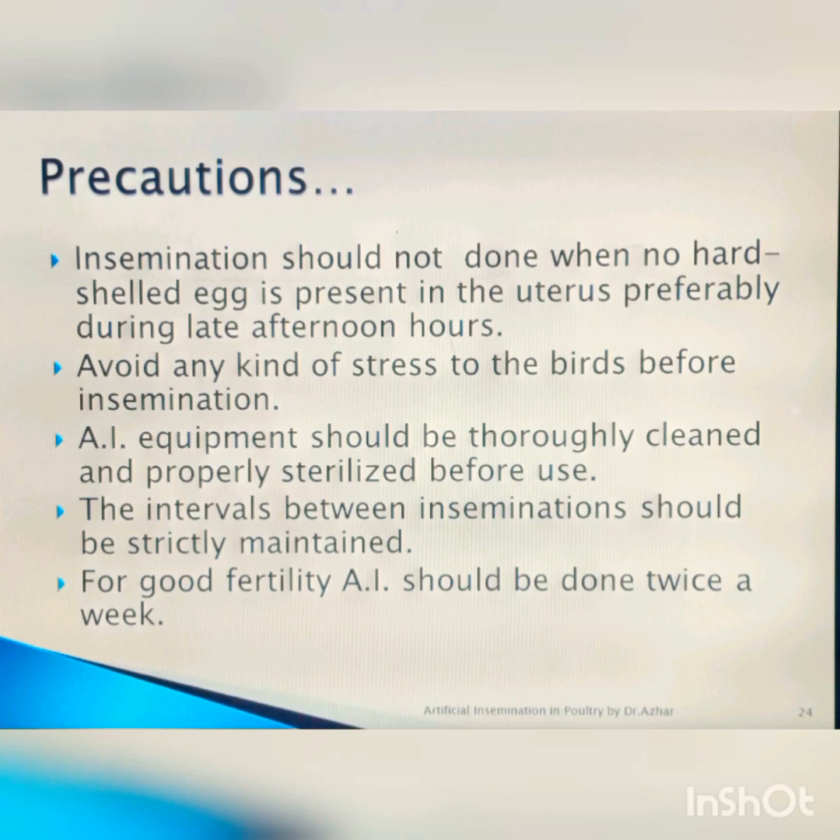Precautions are very important. Do not inseminate females during the laying period — AI should start after 2 p.m. All equipment must be sterilized with no transfer of bacteria. The male should be milked two times a week, which is good for maintaining good fertility.